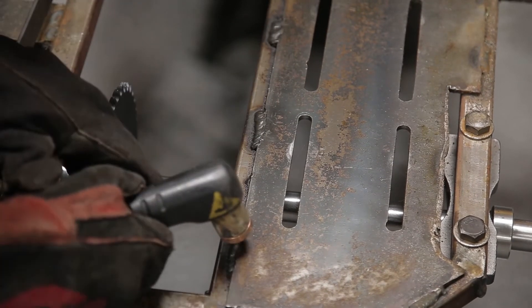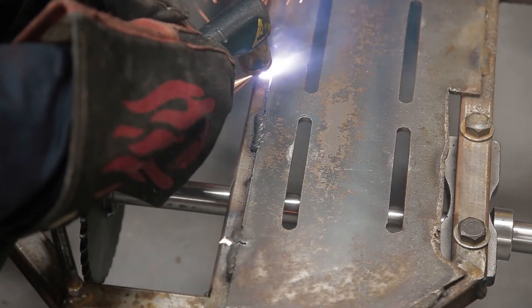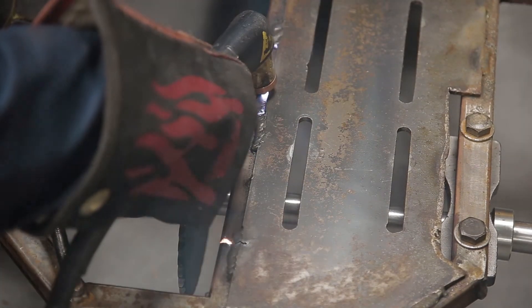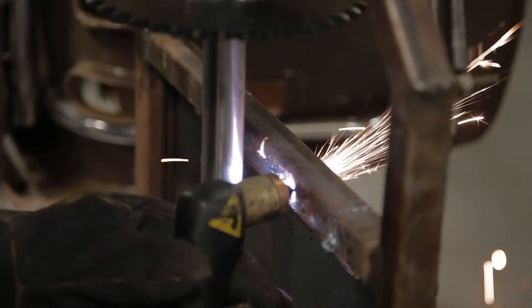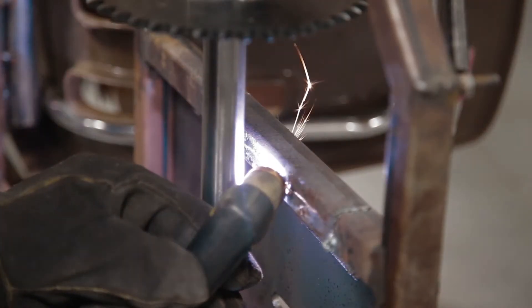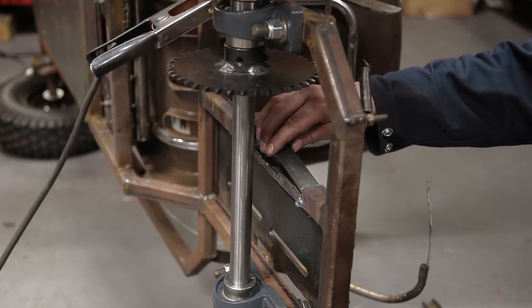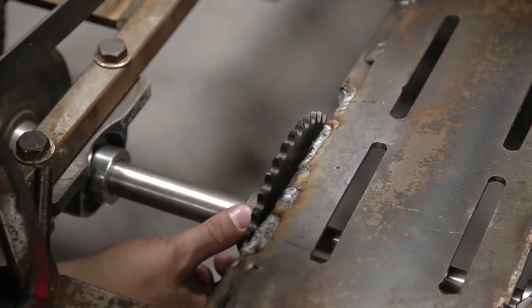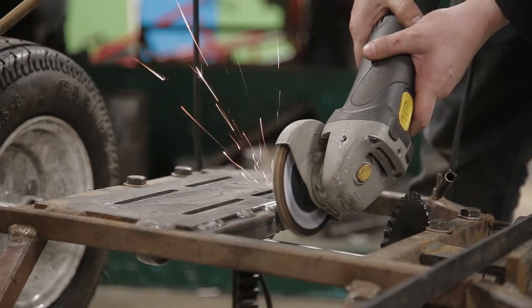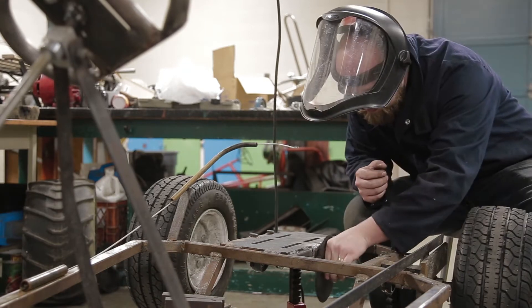I also had to modify the frame to make this work, because my original application used a centrifugal clutch which allowed me to be a little bit further out from the frame. With the torque converter, it's a little bit closer, so I had to take about half an inch off my frame and then re-weld some pieces on so that I'm not causing the frame to be weakened. I ended up grinding off more than I should have and I'm going to have to re-weld and fill some holes, but for now this is just for testing purposes and it should work just fine.